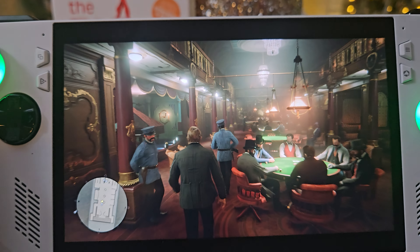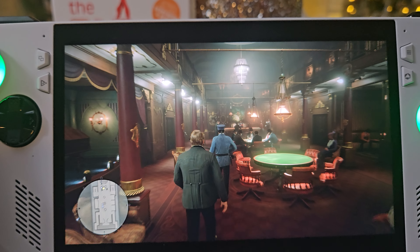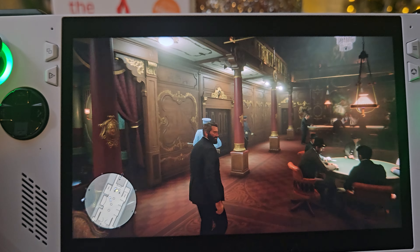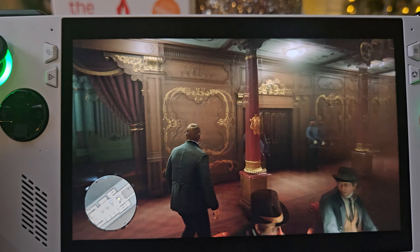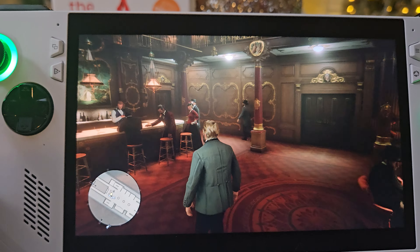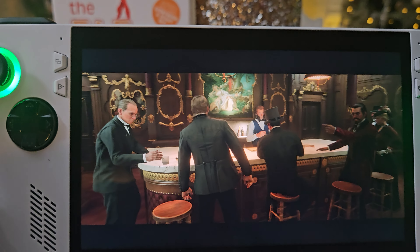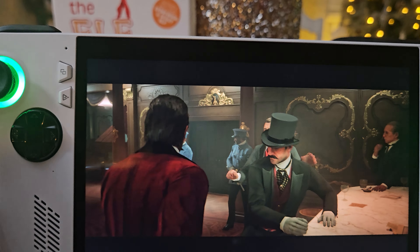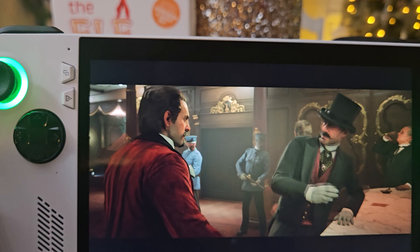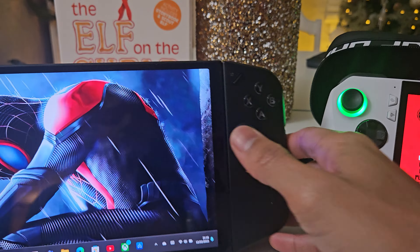I'm playing Red Dead Redemption 2 right now at 1080p. Typically I'll play this at 720p with RSR on, but even at 1080p it's still very smooth, still very playable — and that shouldn't be understated. If you haven't played this game, you need to. It's amazing.